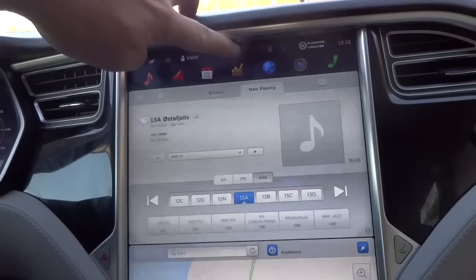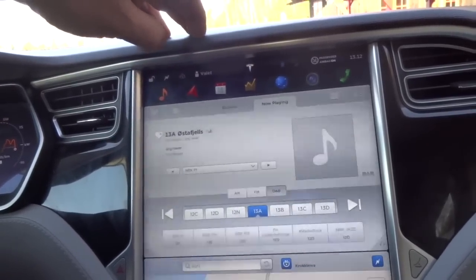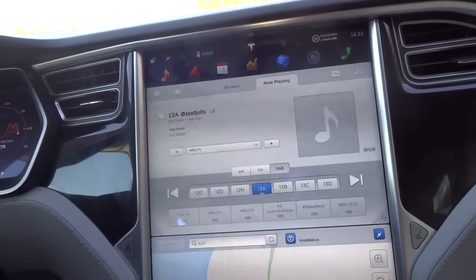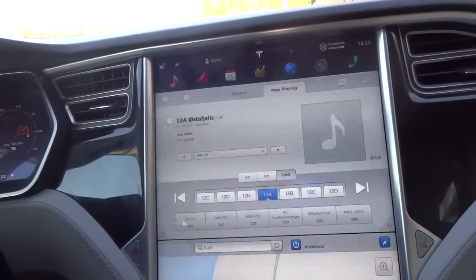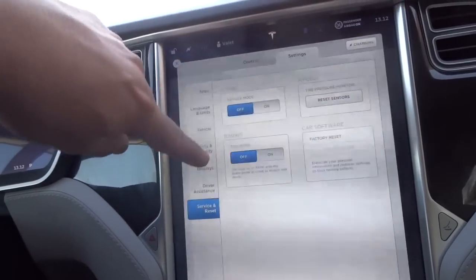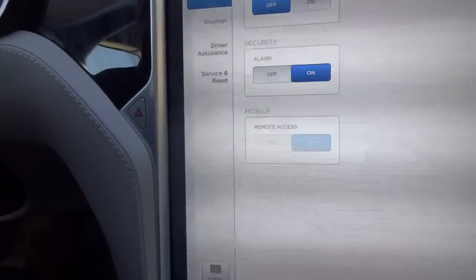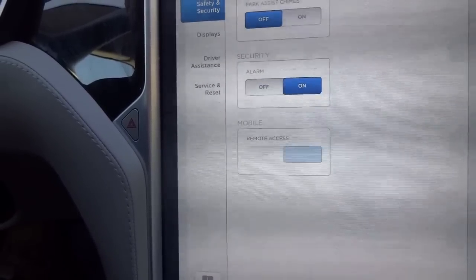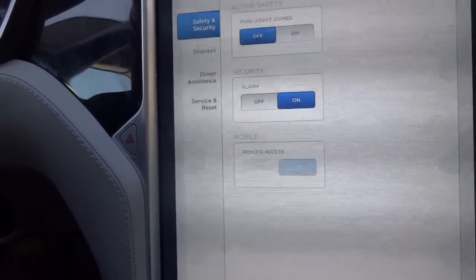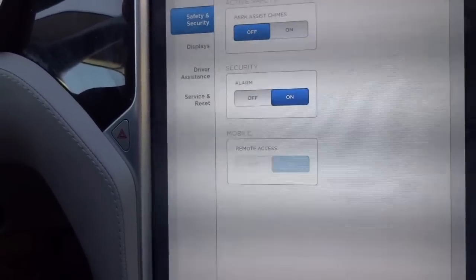For instance, you cannot push the T anymore, so you cannot find out the VIN number of your car. Another thing is in the settings — you cannot turn off the remote access. So you can always know where your car is via your phone, because the person sitting in the car cannot turn remote access off. That's a nice thing.